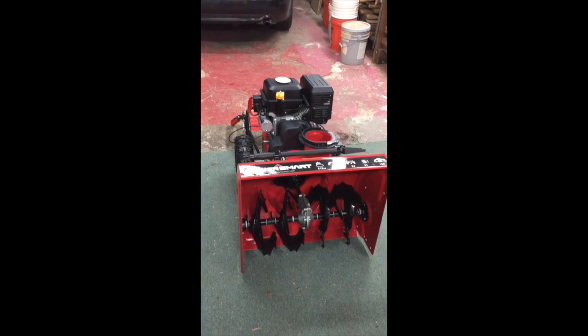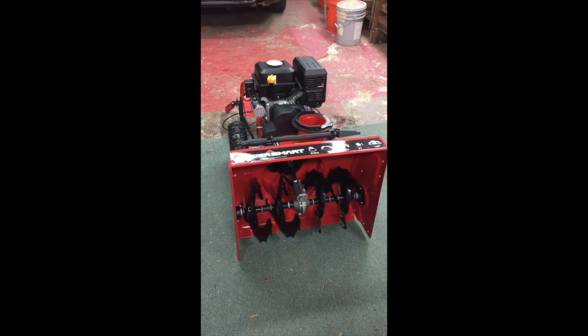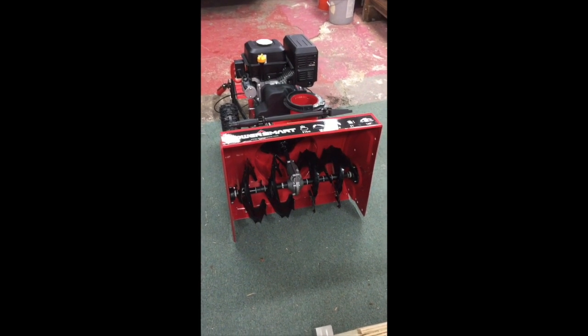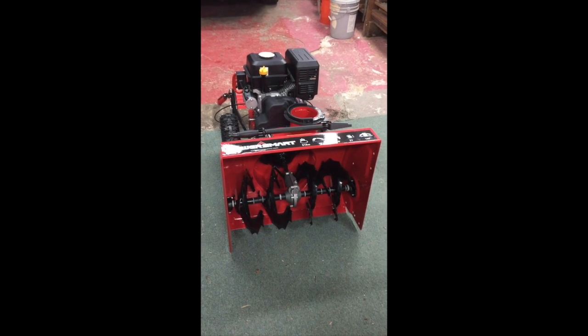Well it's winter again and time to get a new snow blower. So we went with the PowerSmart 7651. The price was unbeatable and the reviews were great — as good as the much higher priced ones. So we figured we'd give it a shot.